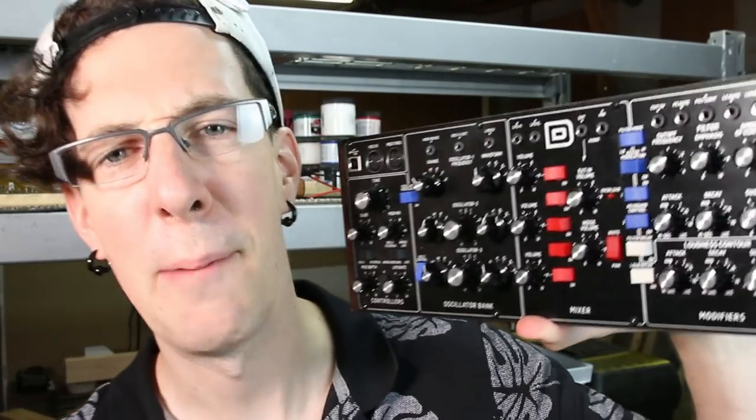Then I'm gonna start on this bad boy right here — a modular fold-over distortion. I'm so stoked to build this thing. They're gonna send me a couple more modules and eventually what we're gonna build out is a single voice analog synth with a nasty full distortion module on the end that I can even plug the Model D into.